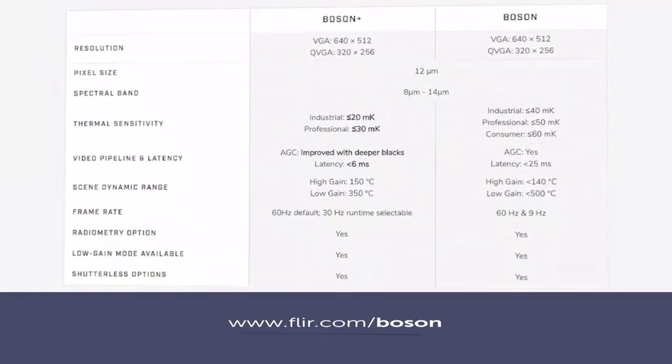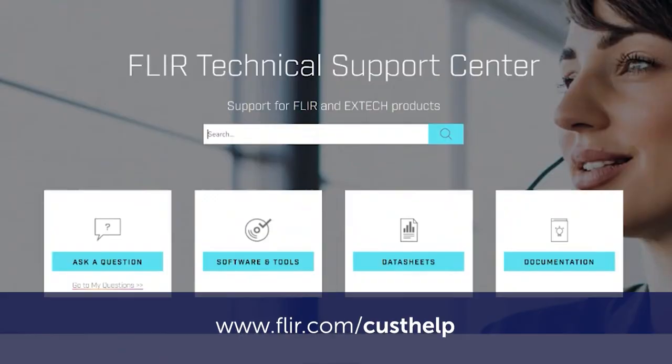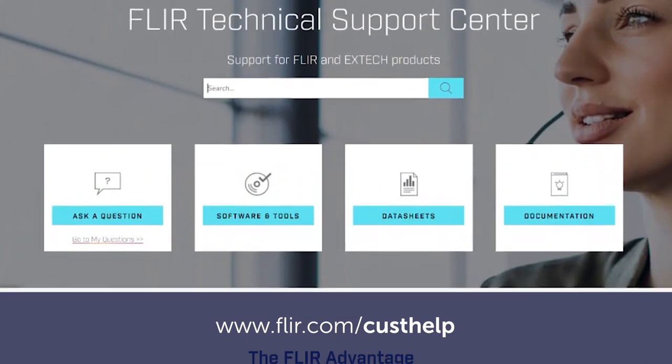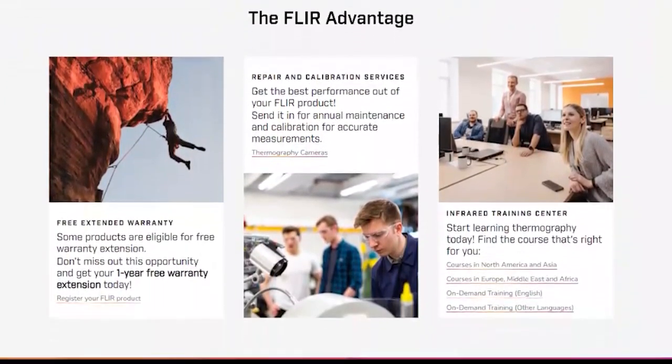There are many resources available to support integration at FLIR.com/boson. Another great resource is our support center found at FLIR.com/custhelp. Please note that all links will be included in the video description. Let's get started.